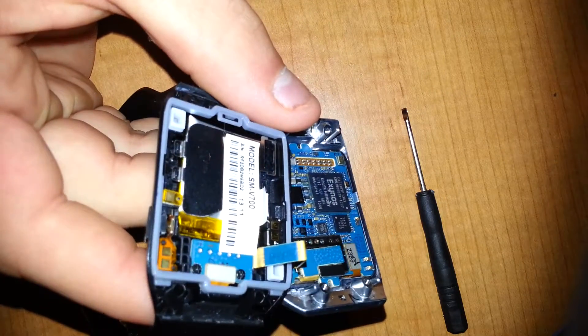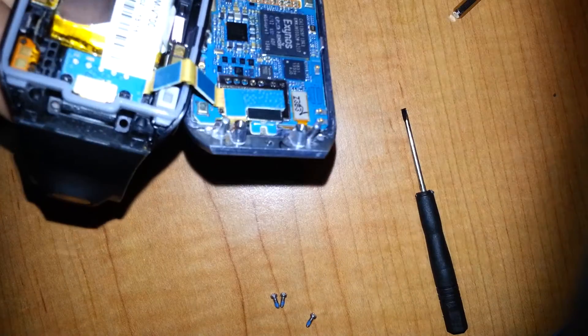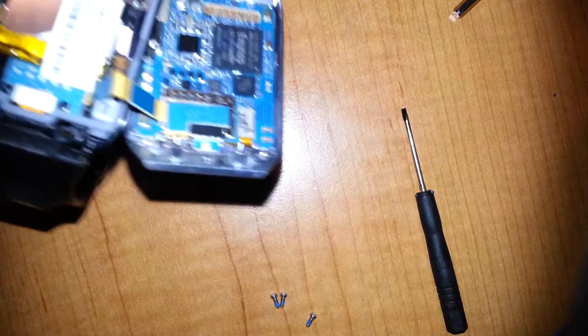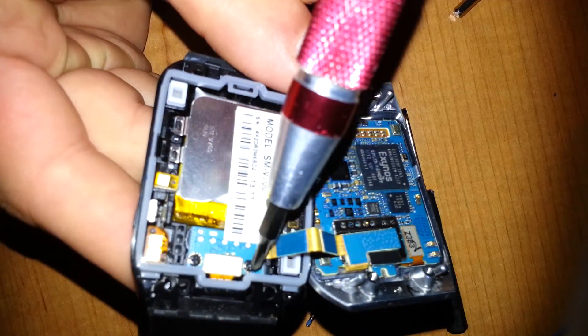Next, you're going to want to switch out for a small Phillips head. Then you're going to start by removing the two black Phillips screws.